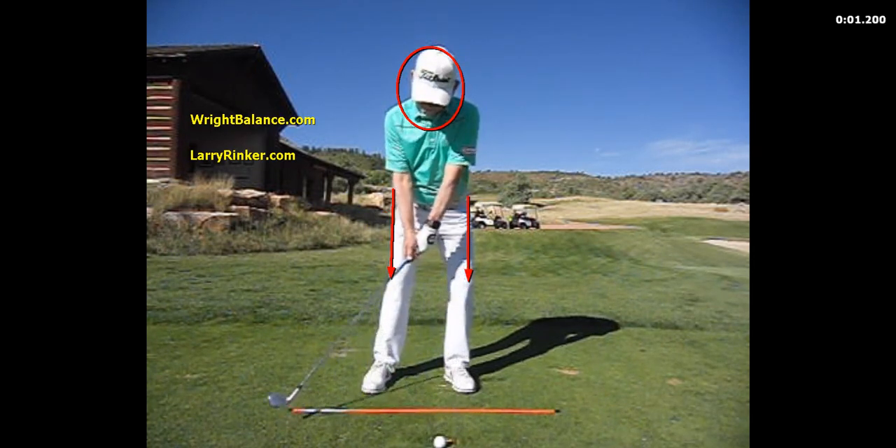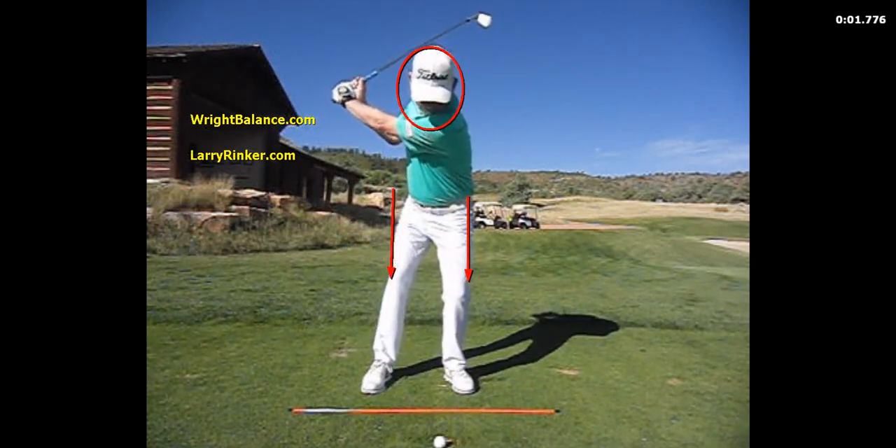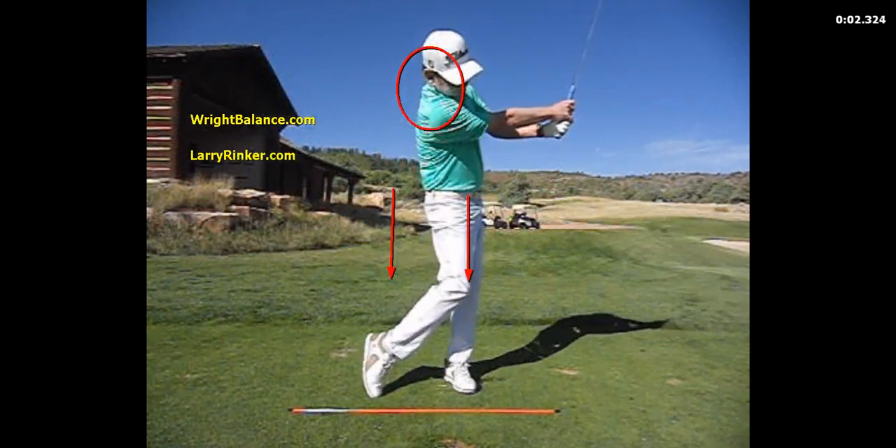Here's my swing as an upper core player. For more information, please visit rightbalance.com or larryrinker.com. Thanks.